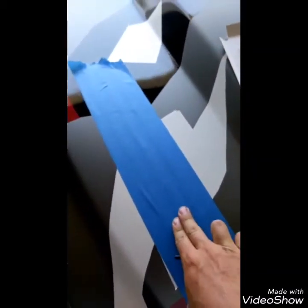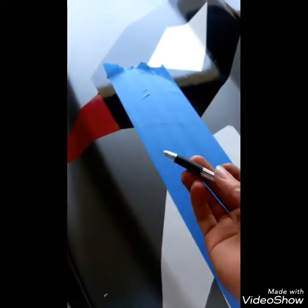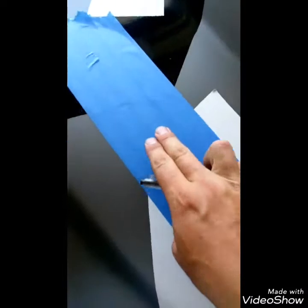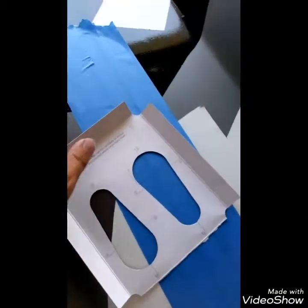Now we're going to get started on this side. I've already got my masking tape down — I doubled it just because this is wrapped, and marker or pen bleeds through and gets onto your wrap and stains it. So if you're wrapped, I'd suggest doubling the tape. If you have paint it's fine, it'll come off as long as you use the right stuff.